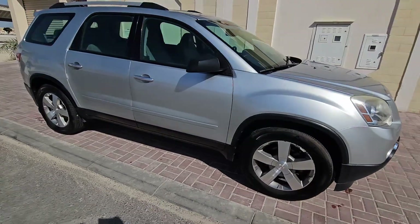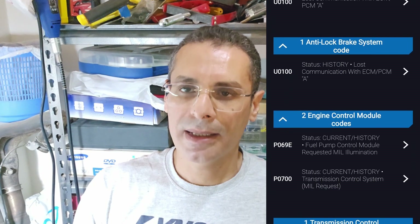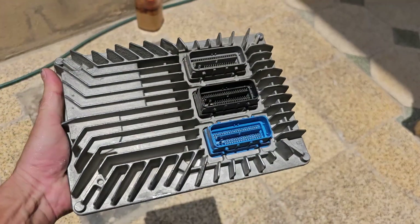Here is the story. I owned a 2012 GMC Acadia. Suddenly the ECU got crazy and I got many check engine errors with no such mechanical issues. So it's time for a replacement.